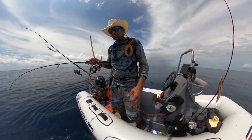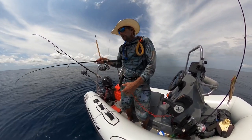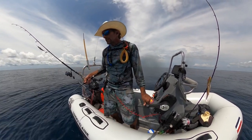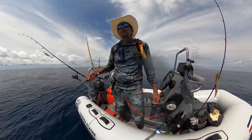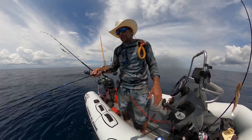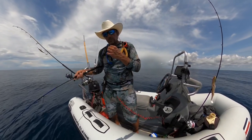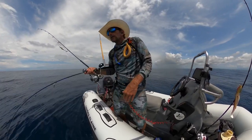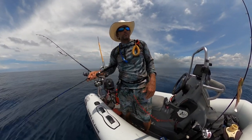Sometimes I'll drop it and let it sit on the bottom, then just barely lift it off — that's how they're eating. The higher I lift it, the less bites I get. I do better on these fish just kind of popping and dropping on the bottom. Man, that was a good fish.